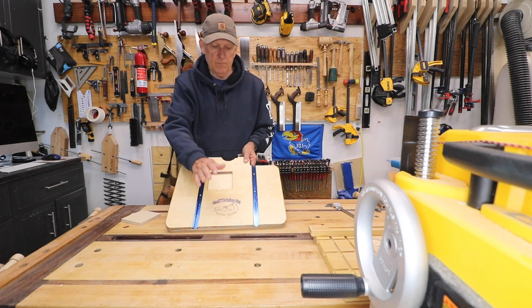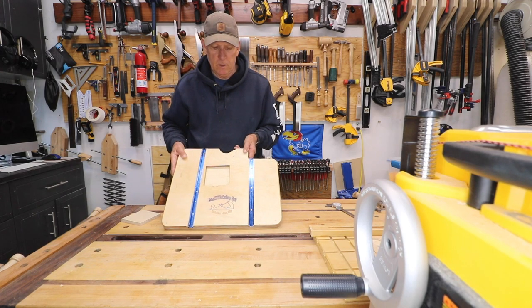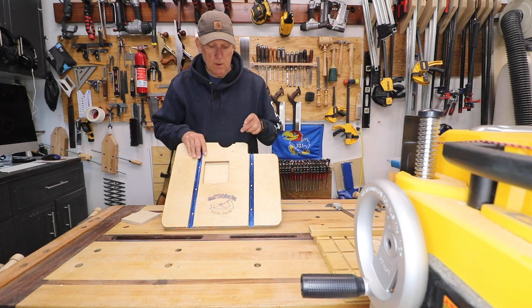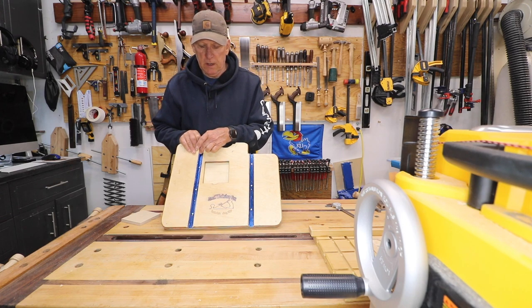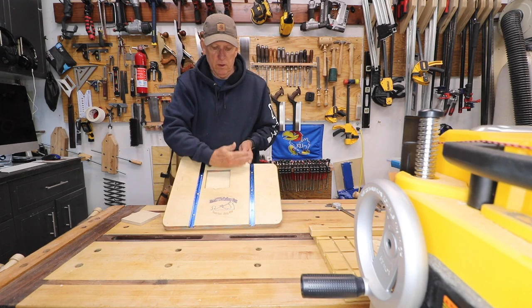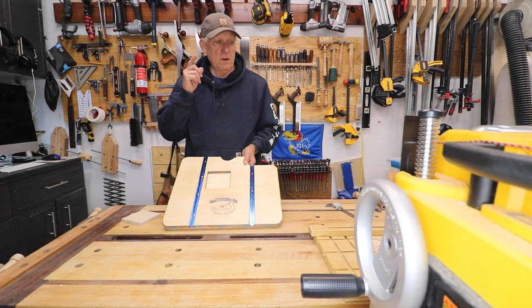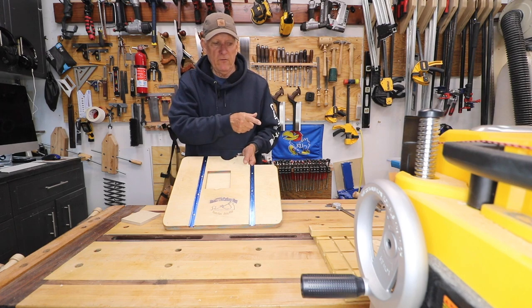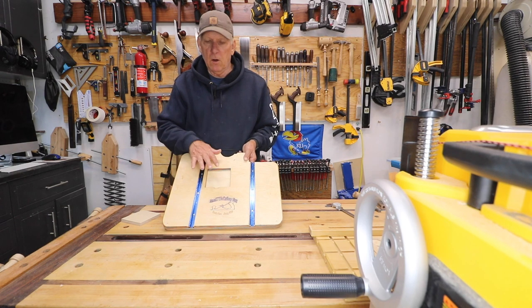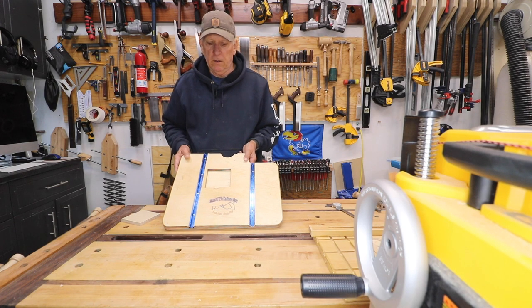So that is my new drill press table. It is going to get another slot in here for the back fence. I hope you understand what I've been able to improve from my old design, and if anything's wrong with this I'll be redoing it again in the future.